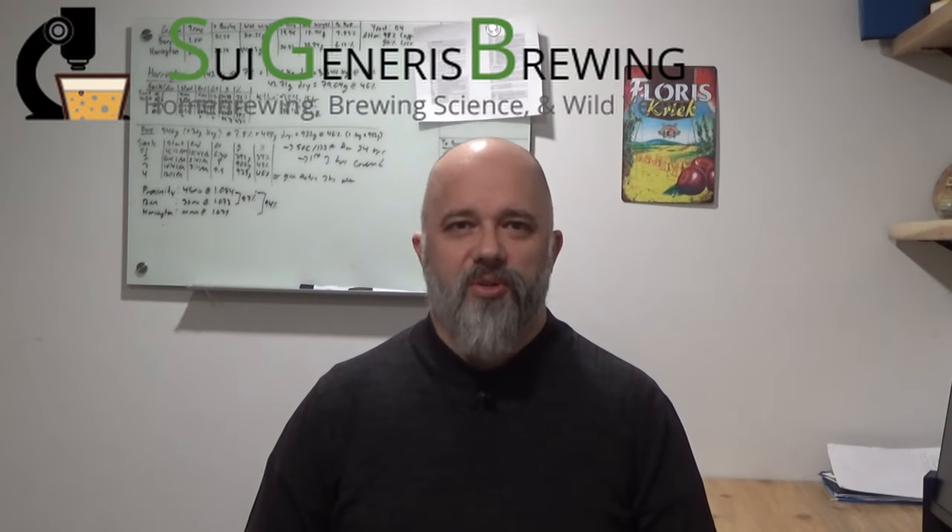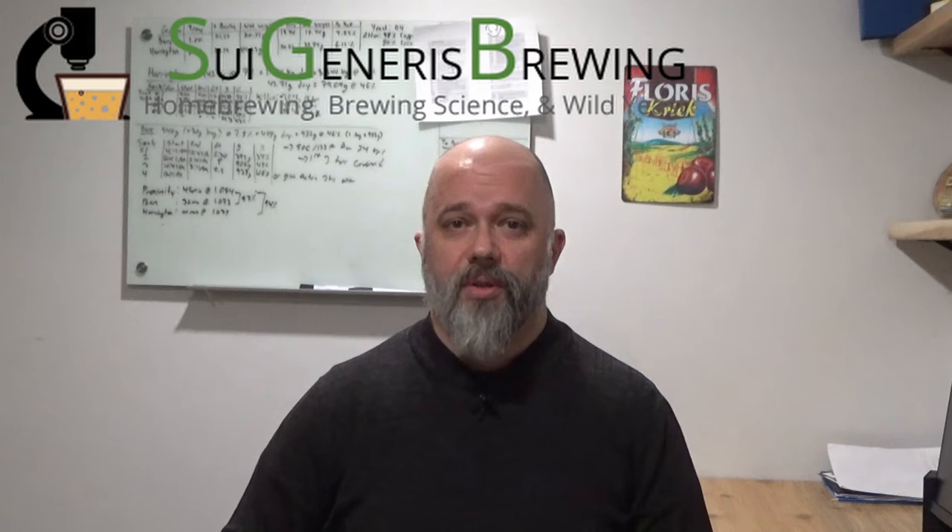Hi, I'm Brian from Sewage and Airs Brewing, welcome to part three of my series on managing a beer Solera. In the first video I discussed how you set up a Solera, in video two we took a look at how a Solera is managed, and in this video we'll look at how you finish the beer that comes out of that Solera.